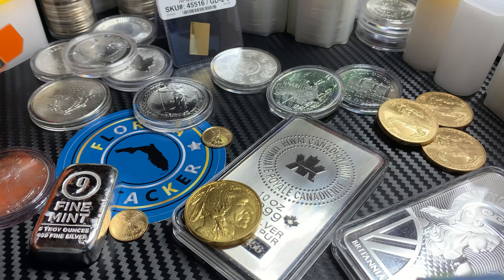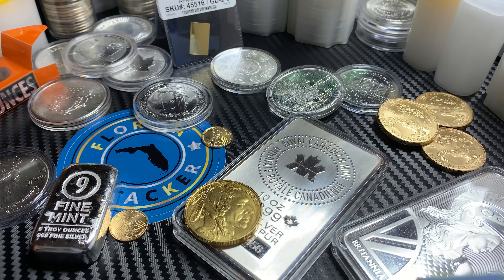So there you have it — a nice gold bar and a nice silver bar: two alternative ways to add weight to your stack at a lower premium during these times. I hope you enjoyed this video. Stay tuned for more videos coming up shortly — I'm going to be showing you a little bit more 90% silver as well as more gold. We'll see you soon.